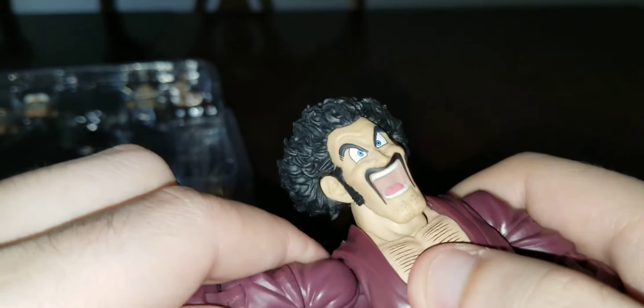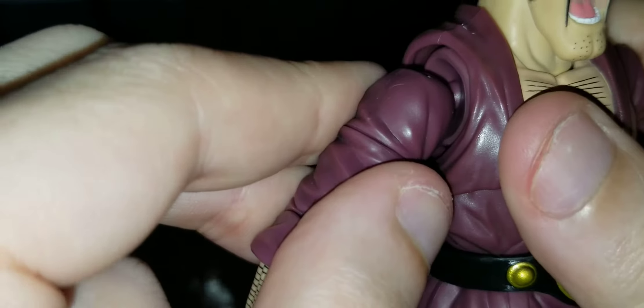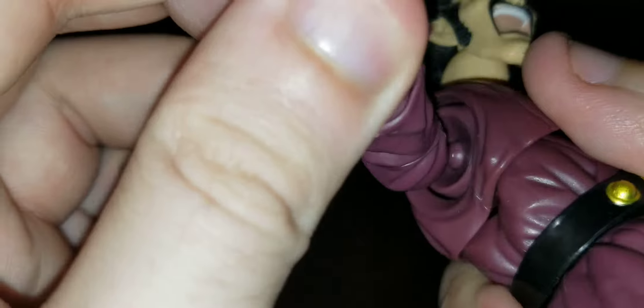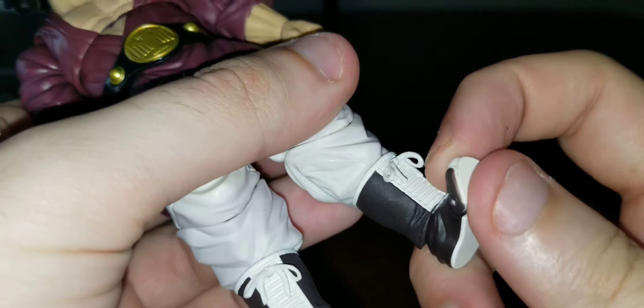So let's go for the articulation. The arm goes out that much. One of the rare occasions that he actually has a drop-down shoulder. Goes out that much — he's on a butterfly joint. Arms swivel. Double knee joint. Toad joint.